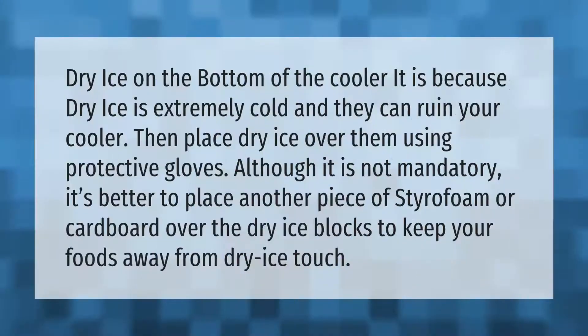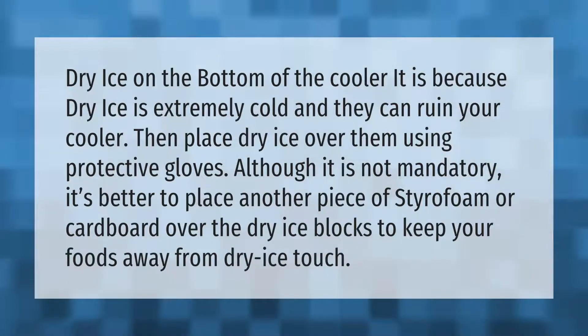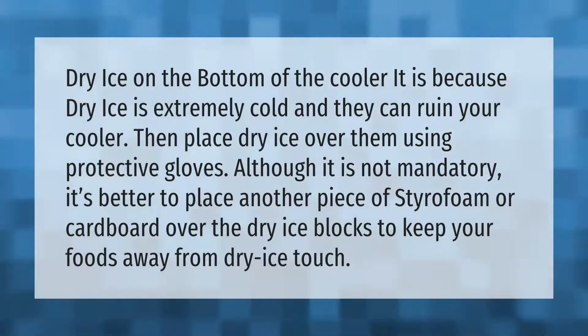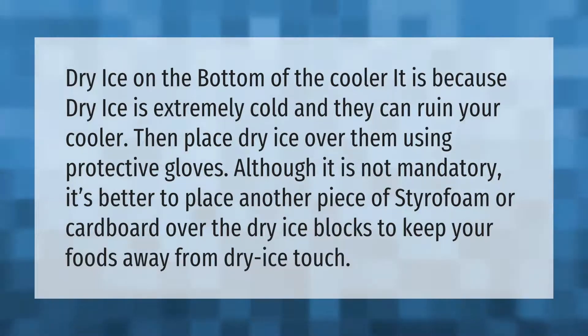Do not place dry ice on the bottom of the cooler, because dry ice is extremely cold and can ruin your cooler. Place dry ice over the items using protective gloves. Although it is not mandatory, it's better to place another piece of styrofoam or cardboard over the dry ice blocks to keep your foods away from direct dry ice contact.